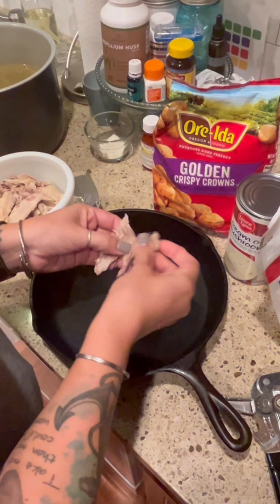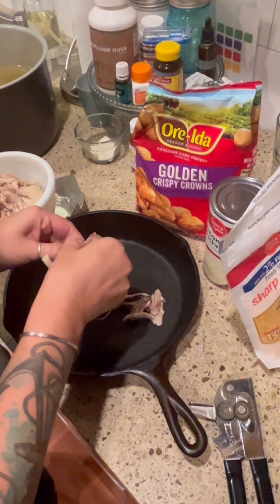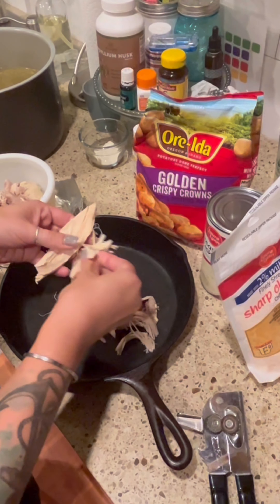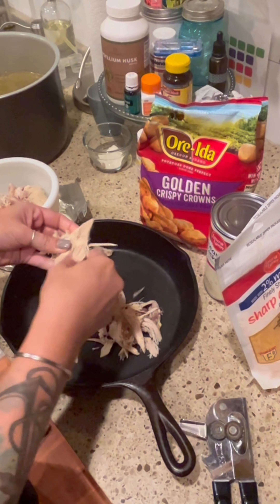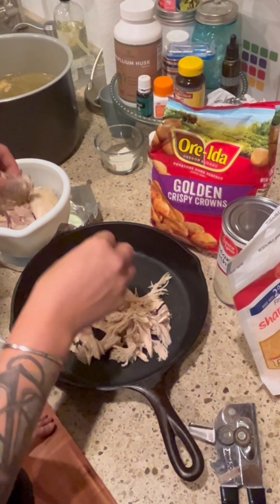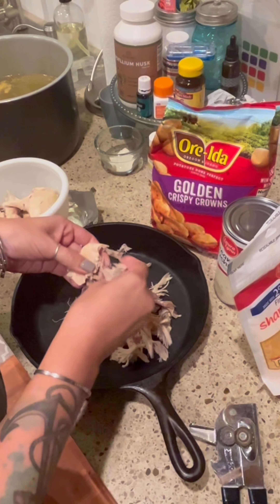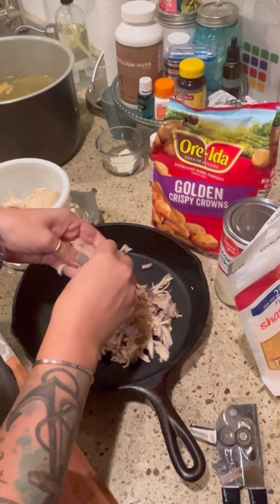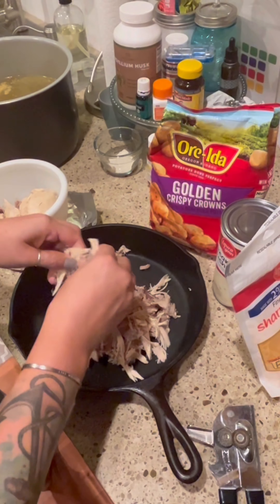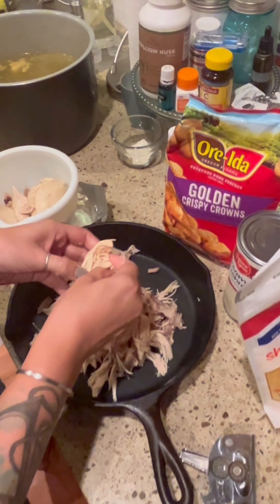The first thing you are going to do is shred some already cooked chicken. This is from a whole chicken that I roasted in the pressure cooker earlier this week. You could also use a rotisserie chicken, cook some chicken breasts, or even canned chicken — it's a handy thing if you are trying to do something really quick and just get it on the table. I'm shredding it directly into my cast iron pan because this is what we are going to bake it in.